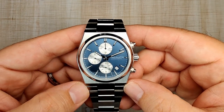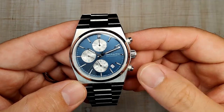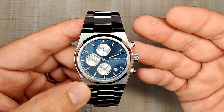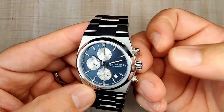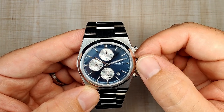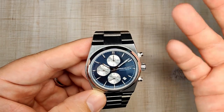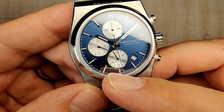The movement is the Seiko VD57 chronograph. All three sub-dials are dedicated to the chronograph, while the central hands handle timekeeping — so there's no stationary chronograph seconds hand, which is a bit unusual. It's a solid movement with a three-year battery life using a 337 cell, accurate to plus or minus 20 seconds per month. It's reliable and will keep going as long as you change the battery. The push-pull crown has a nice action — first position for date, pull to third position to hack and set the time.